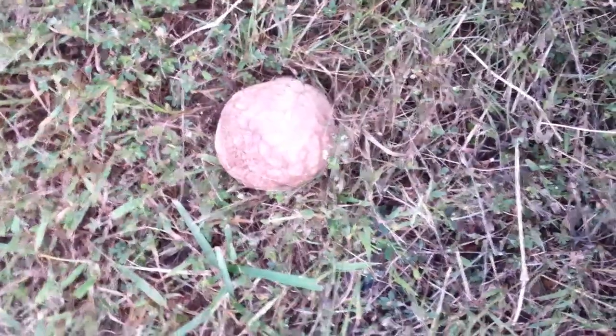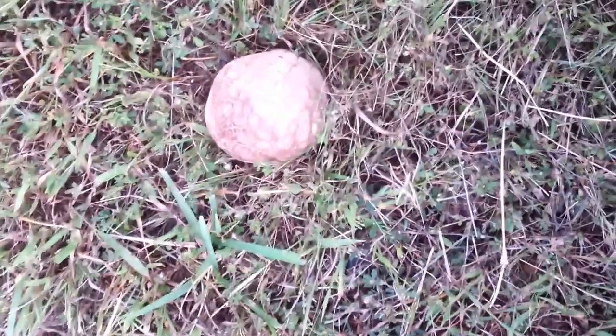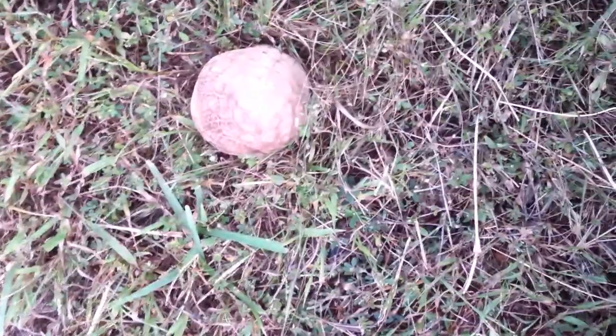So I was out walking today and I found this. It's a puffball.